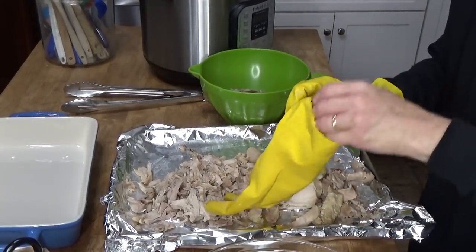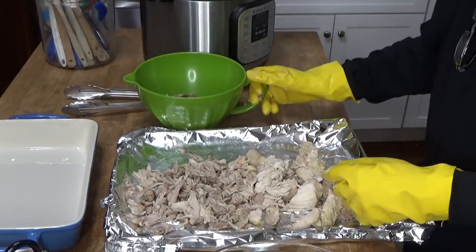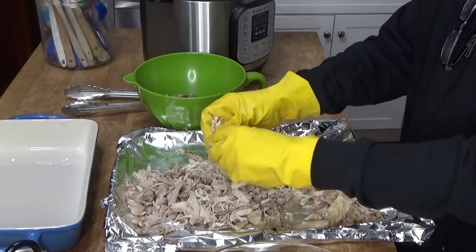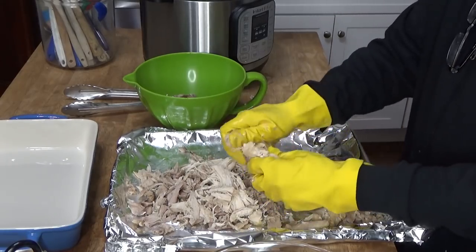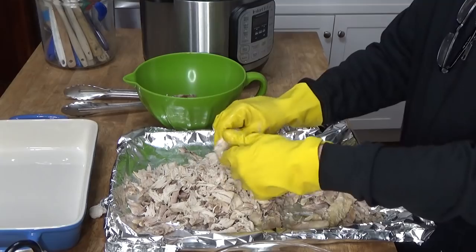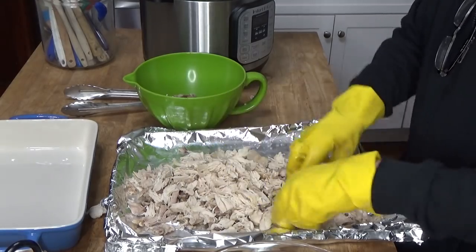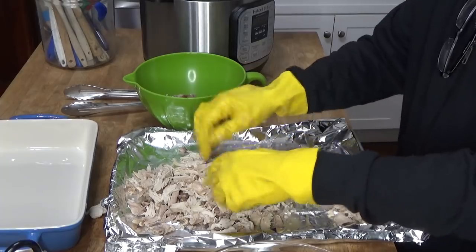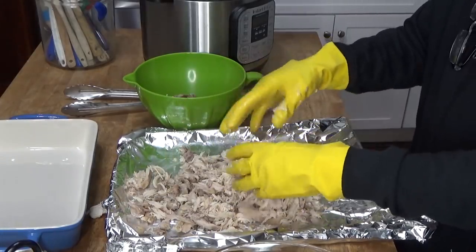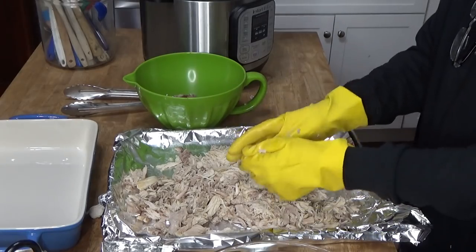I'm removing bones and skin, and rather than cubing the chicken, I'm just shredding it. Pressure cooked chicken is very easy to shred. I'm wearing rubber gloves, which I did wash thoroughly — that's the great thing about rubber gloves, you can wash them in dish soap very easily, just as if you were washing your hands. We have plenty of chicken here; I'll probably use half of this for the chicken pie.